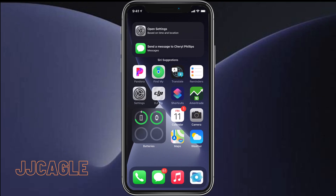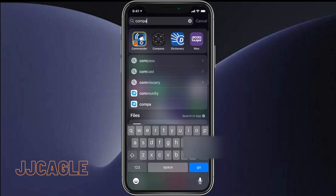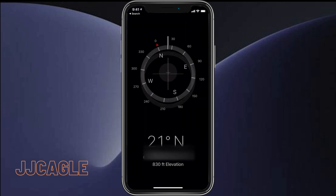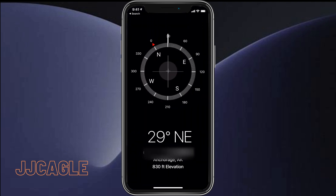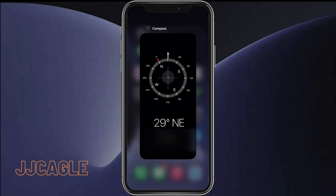Hey everyone, JJ Cagle here. Today I'm going to be showing you how to change the compass from using magnetic north to true north on iOS 14. Let's go ahead and go into the compass app. This is what it is showing for the direction I am pointing my iPhone right now — we can see that this is about 30 degrees northeast.